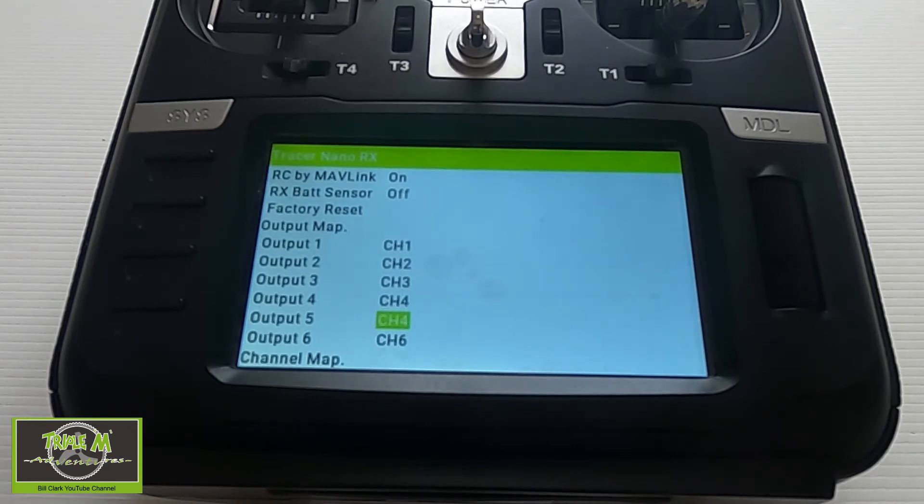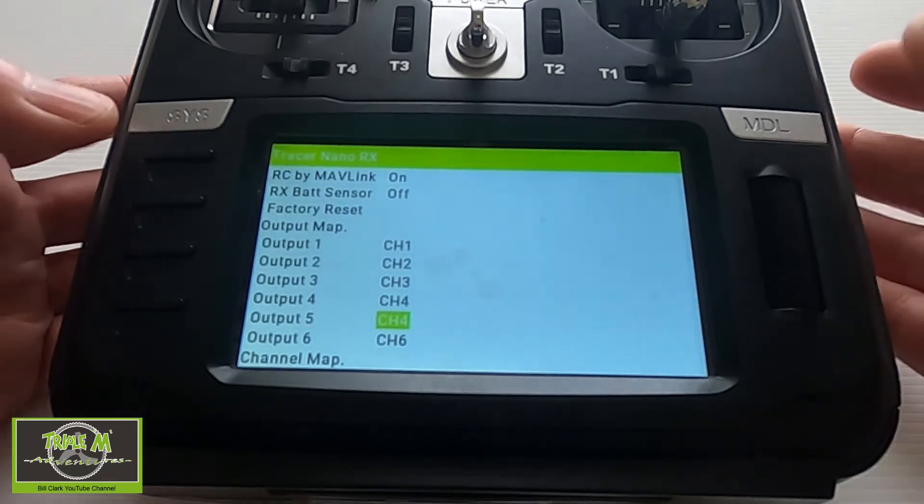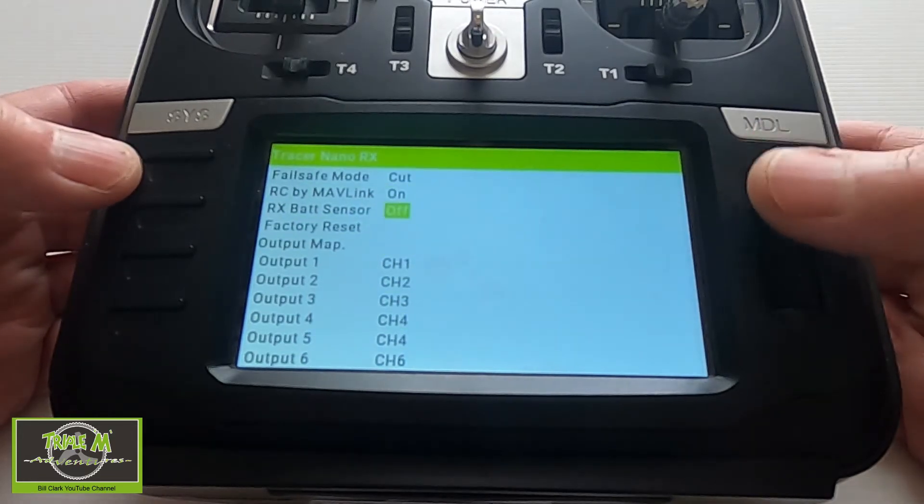That's quite cool — you can just change the channel to output 5 and now you've got the correct mixing for your ailerons, but when you look at the radio it will only show one aileron. Now we need to check that the control surfaces are working in the correct sense, so we can come out of here.